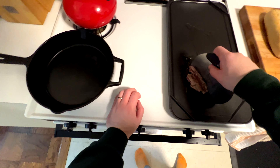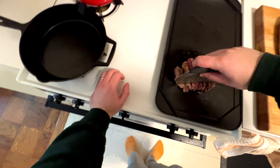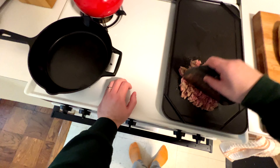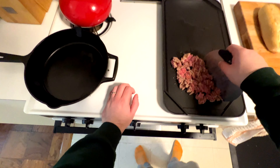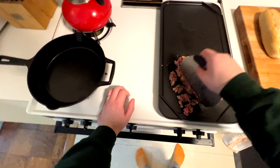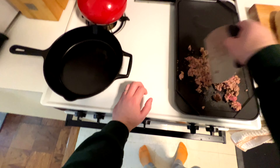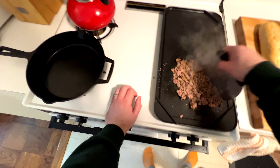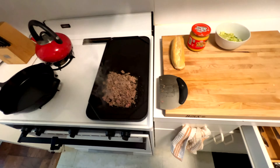Then we're going to come in and chop it up. A bench scraper works so well for chopped cheese, so if you don't have one, definitely grab one — they really work better than any sort of spatula. We're just going to chop the crap out of this thing. Speeding up a little bit here, but just keep it moving. As you chop it, continue to cook. I have the heat fairly medium right now, but I'll adjust if it's browning too quickly or too slowly. You just want to get these nice and brown — that's the goal.